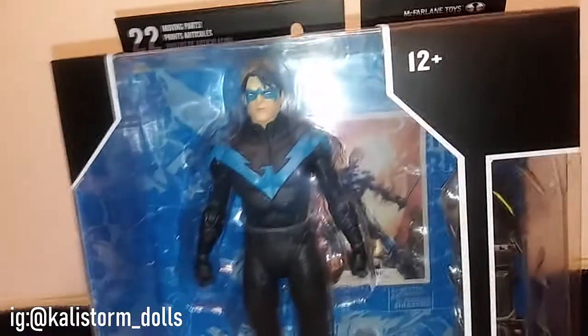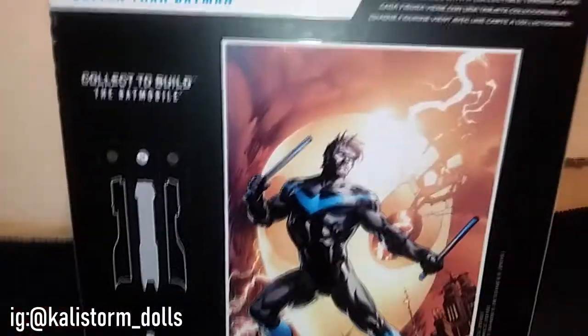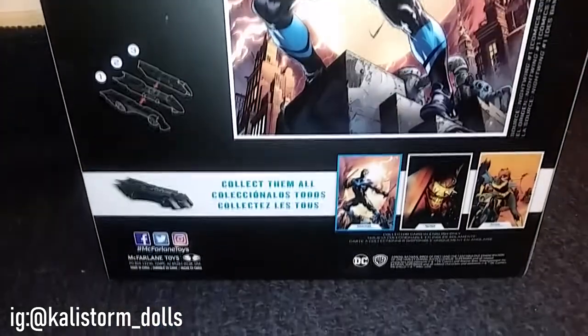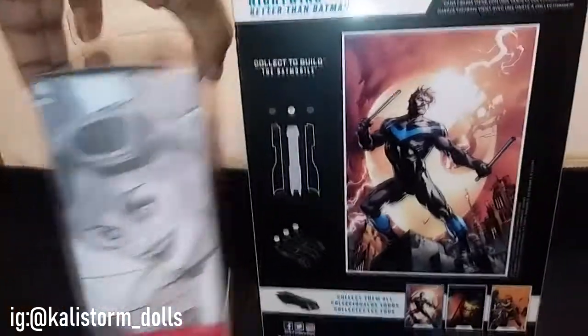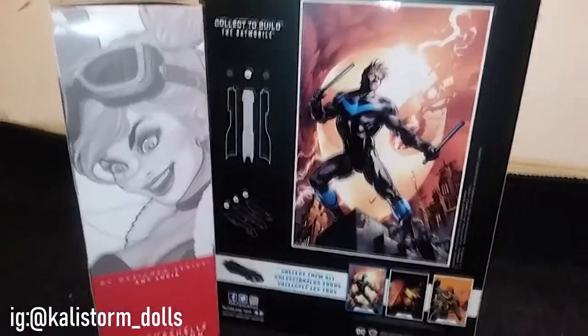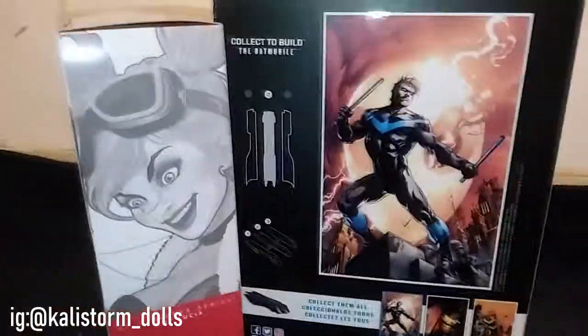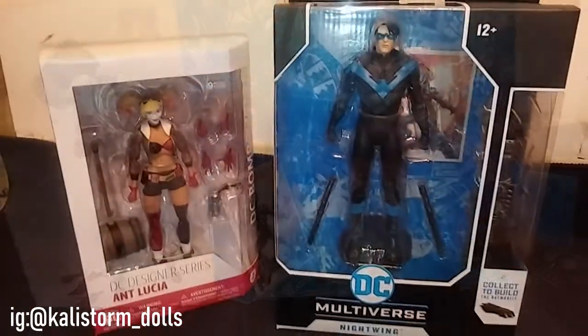Over here we have the McFarlane DC Multiverse Nightwing, which has a collectible line. This is his side — it just says 'Nightwing, better than Batman,' which is so funny. It has this artwork of Nightwing on the back which looks pretty cool. It's so interesting because you guys remember that animation that came out in 2017 called Harley Quinn and Batman? Harley and Nightwing had a very hilarious scene together. So I'm going to open them up and show you what they come with.